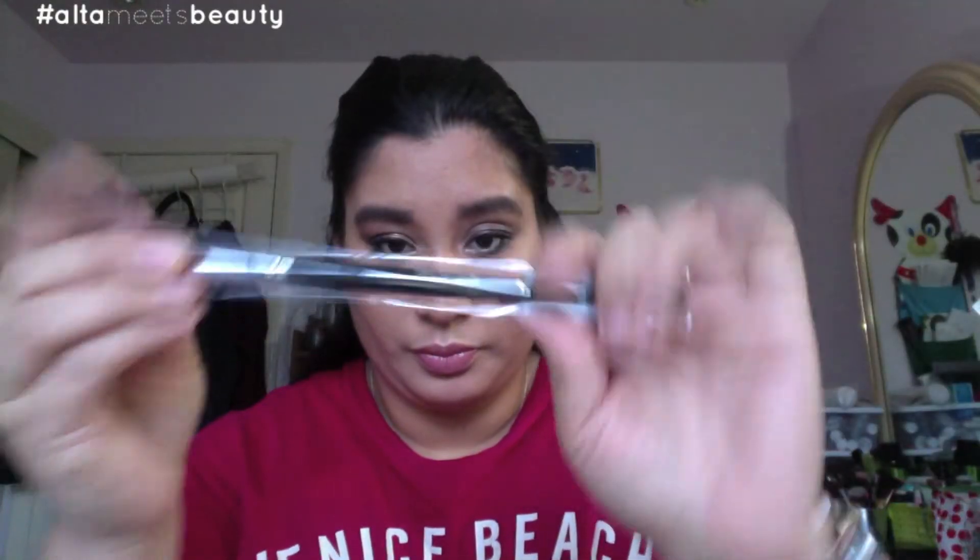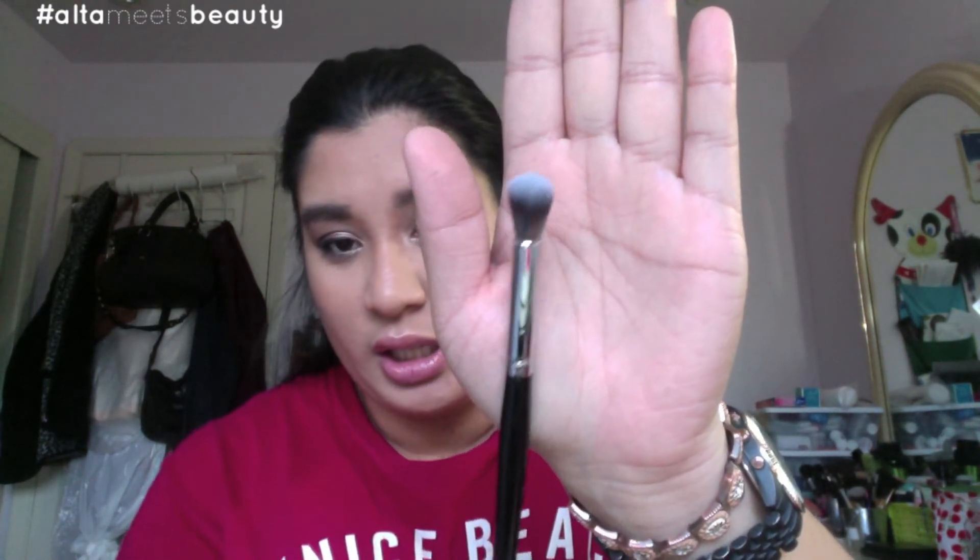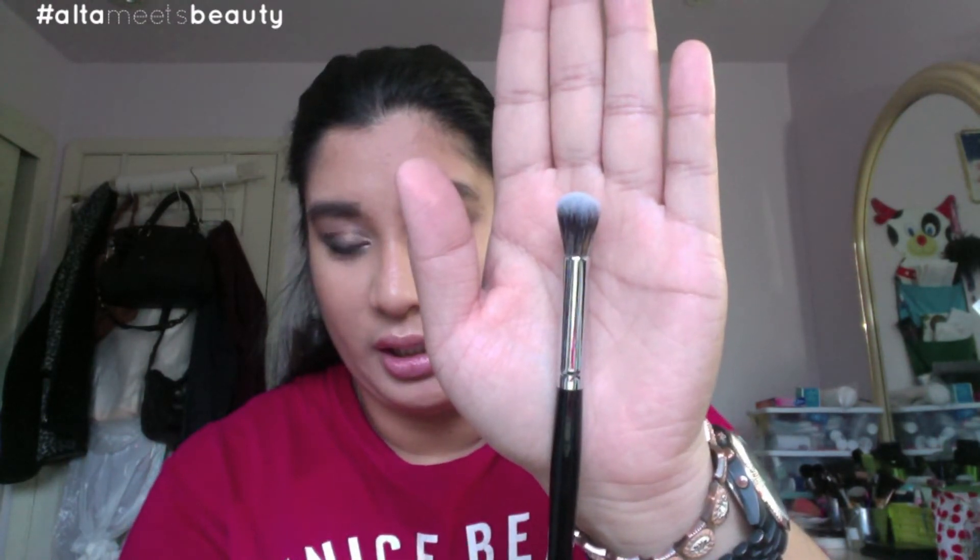The next brush is the Morphe E23. It's a nice big fluffy brush to blend things out in your crease area to make sure that everything is nice and blended. You can never have enough blending brushes, and the way it feels and looks it's very professional and very clean. I have way too many blending brushes but as I said, you can never have too many of these.